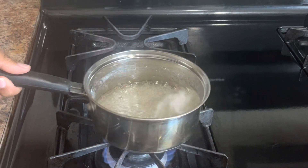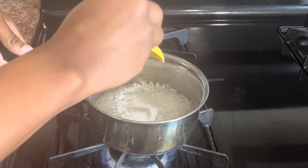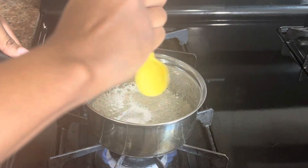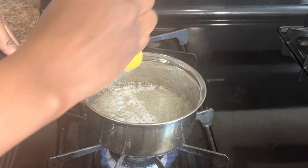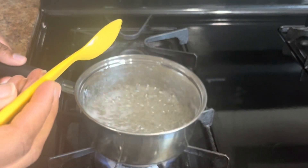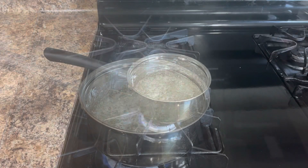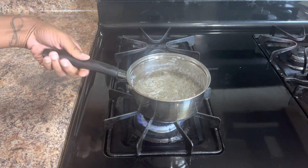Just swirl, swirl, swirl. You're going to be doing this for about six to eight minutes for it to turn clear and then start bubbling. Once it starts bubbling, it's going to start crystallizing along the pan, so you're going to have to chop those pieces back down into the pan to get it all melted again.